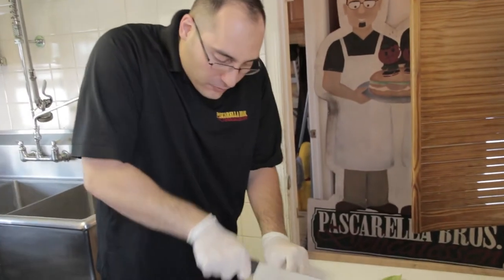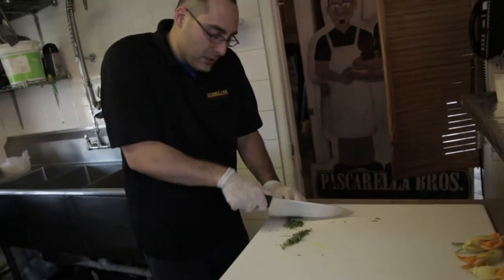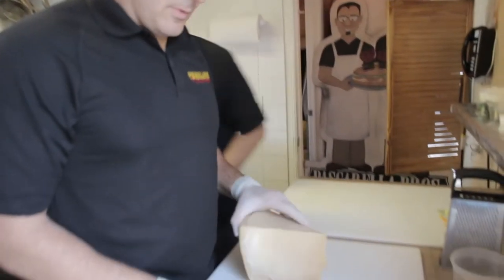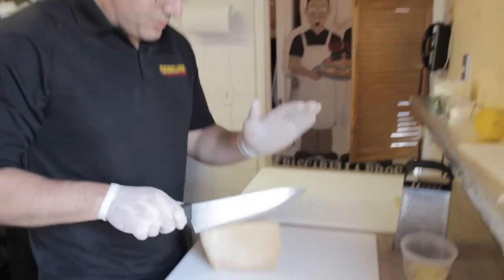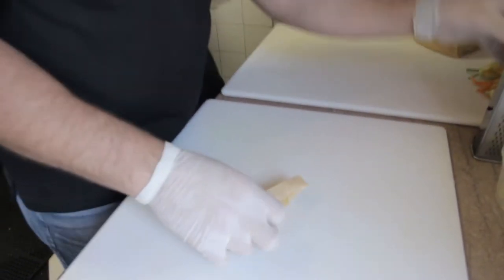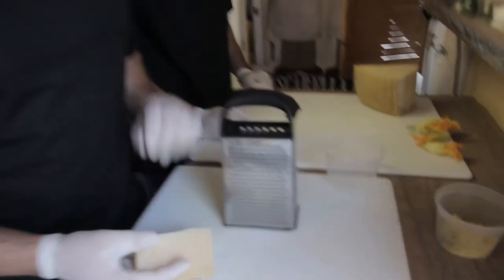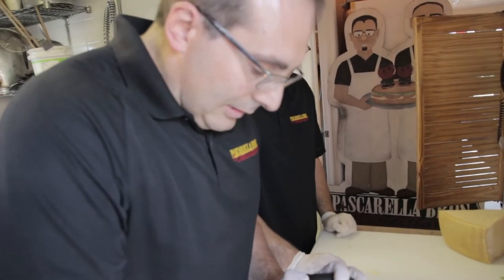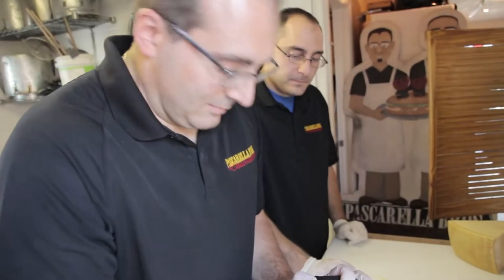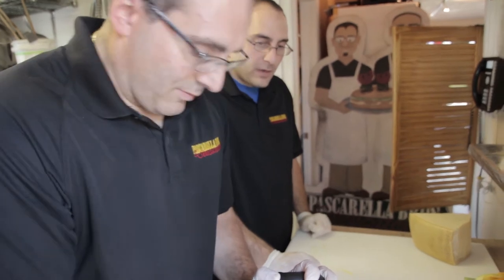Now that he's done zesting the lemon, I'm going to chiffonade some basil. We just took this out of our garden because we have an excess supply of it. These are two very delicious flavors — the basil and the lemon zest — and they're really going to enhance your dish. Now we're going to cut some Reggiano off of this big, beautiful chunk and grate it. We need some nice long pieces. This is one of those things you just need enough to taste it — you don't have to overkill it with cheese. There's plenty of cheese in this dish already.